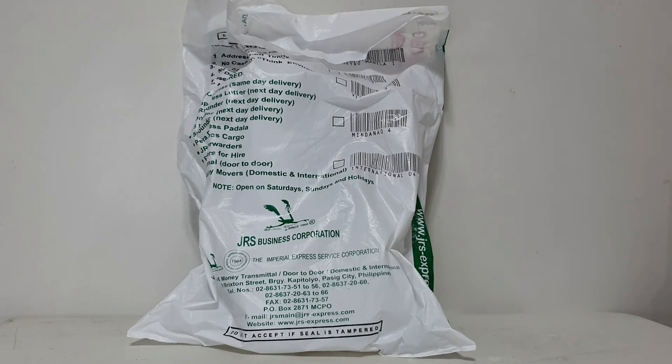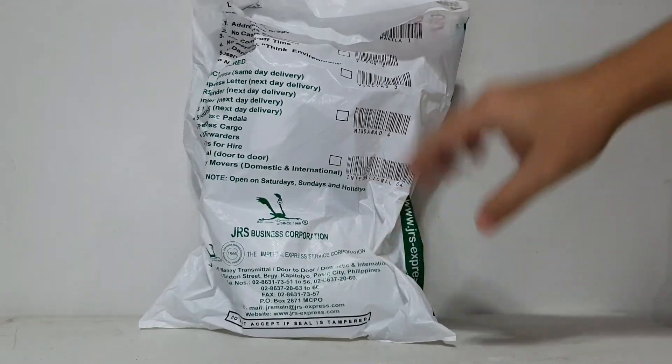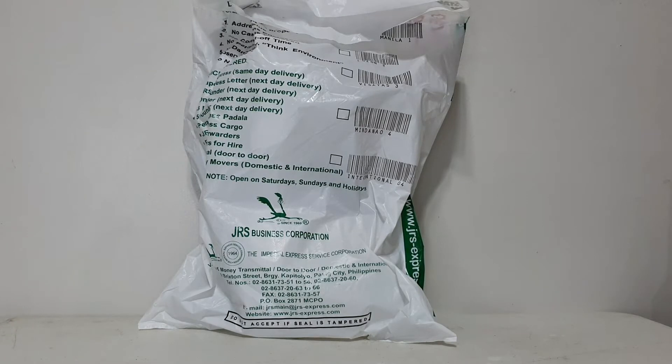Good day YouTubers, this is Carlito and welcome again to my YouTube channel. For today I'll be unboxing a package — an item I bought from a Facebook online seller, Evil Robot Toys. I apologize if I got the name wrong, but I'm grateful for the item. If you're interested, check out his Facebook page — link in the description below. Please continue supporting my channel by liking, watching, and subscribing to Carlito's Cabana.